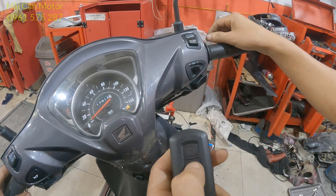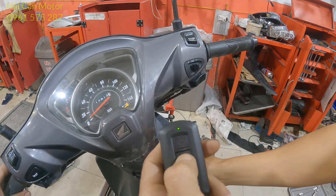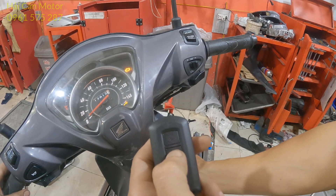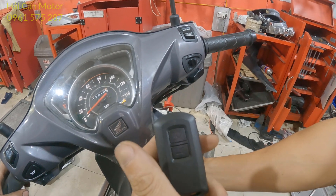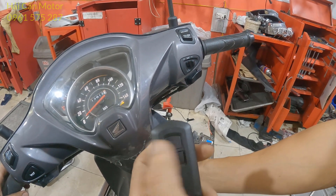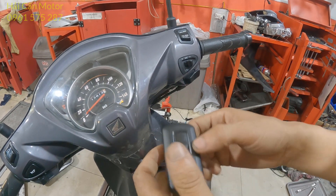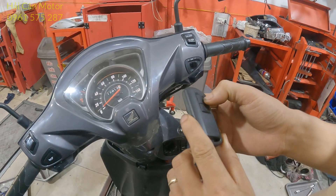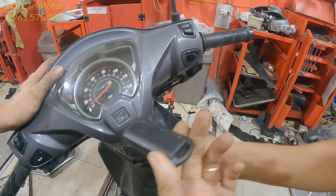Mọi người nhớ là bấm chuyển sang màu xanh, và đồng thời xoay ổ khóa. Con này không đúng mã của nó rồi. Khi mà mọi người đăng ký không thành công thì cái FOB này sẽ không nháy. Mình sẽ chuẩn bị một cái FOB mới — cái này không biết là đã đăng ký chưa.